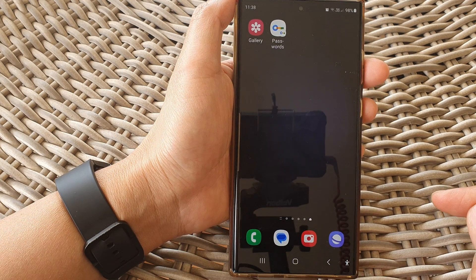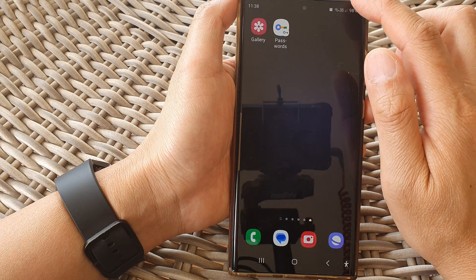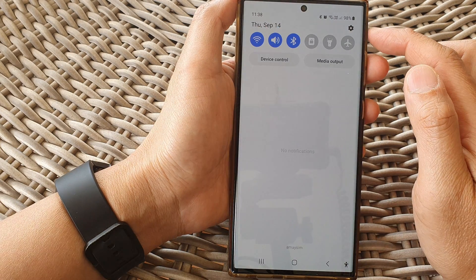First, tap on the home button to go back to the home screen. From the home screen, swipe down at the top to open up quick settings.